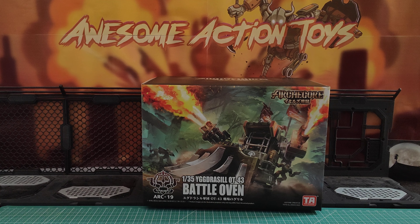Welcome back, awesome action toy fans and subscribers. It is ArchiCore time. We have the Battle Oven, which is a very amusing, unusual name — a sort of tank, bulldozer tank with gun arms is what it looks like. At 1:35 scale.